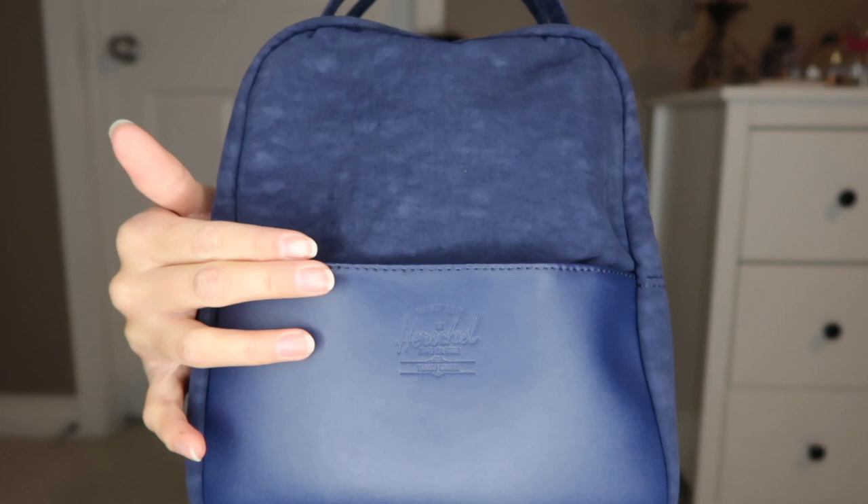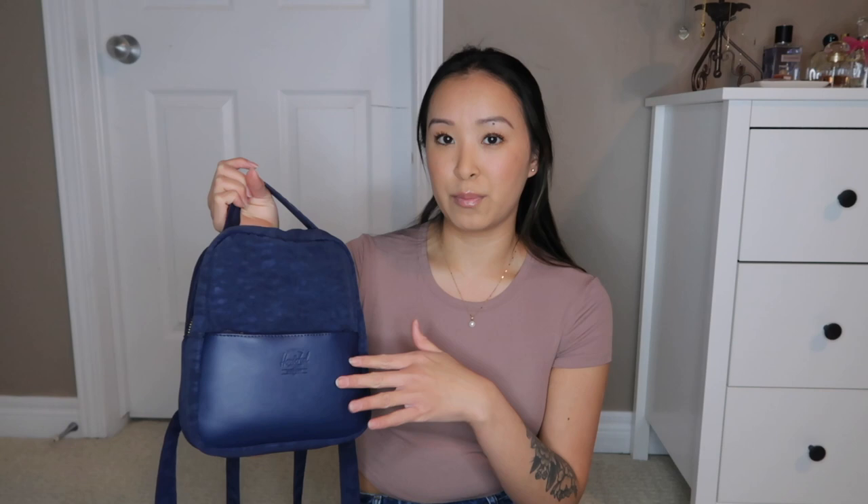The nylon has some texture to it which I think is cool, and then it has the leather panel here at the front which is also a pocket, and what drew me to this bag was the leather part at the front.